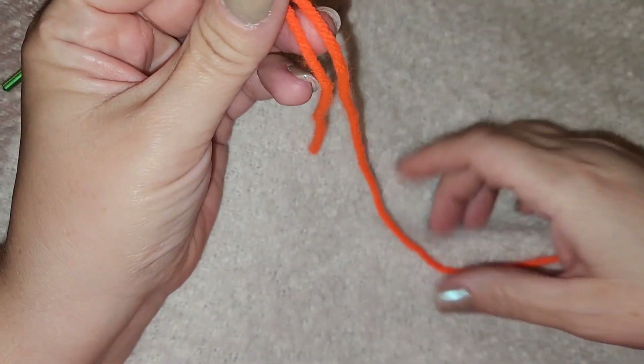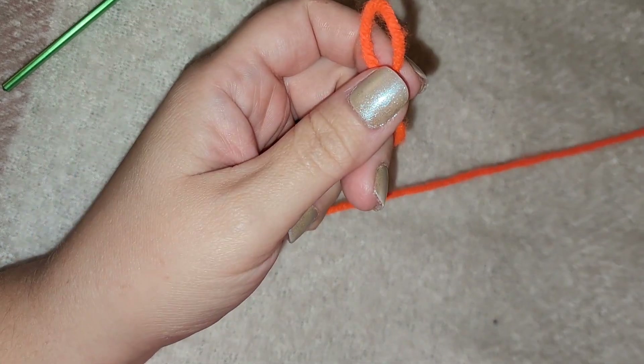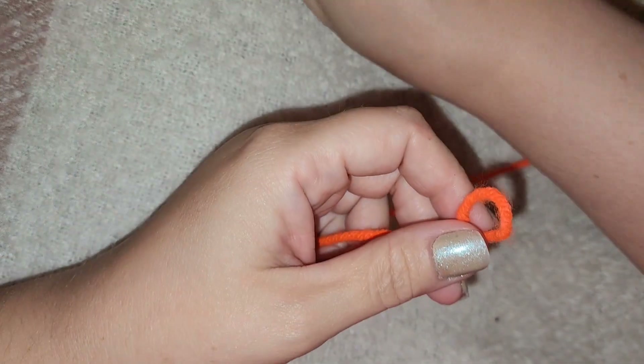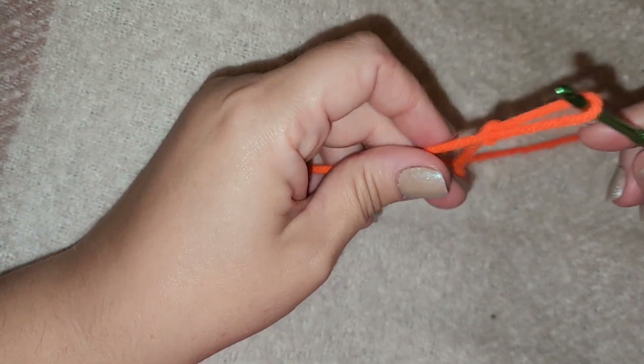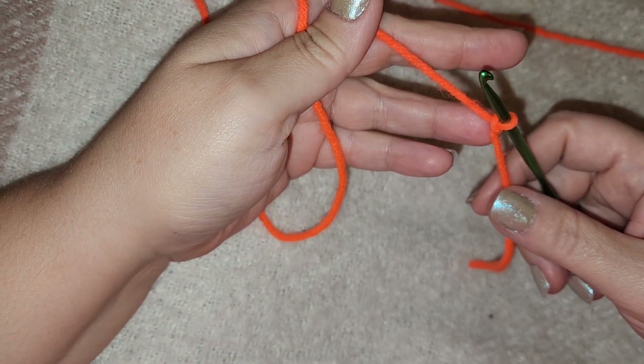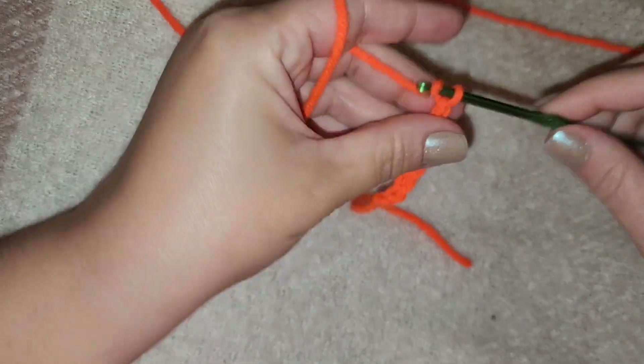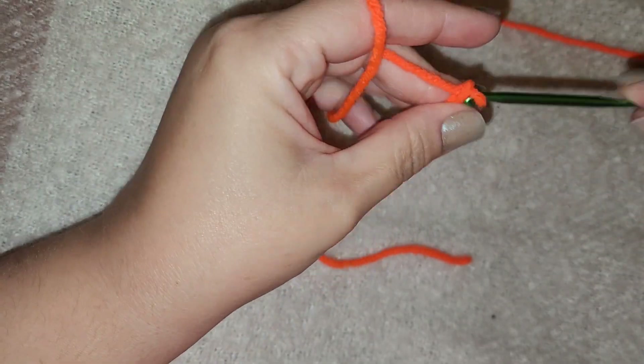The length of your tail doesn't matter — it's personal preference. So to do a simple single crochet pumpkin, we are going to chain 15. 14, 15.